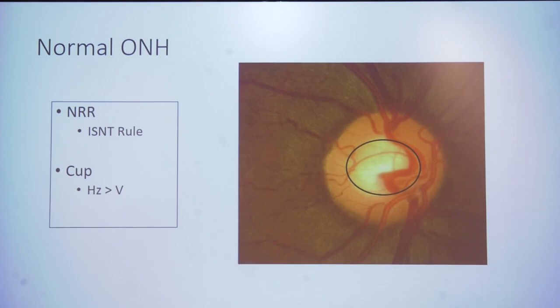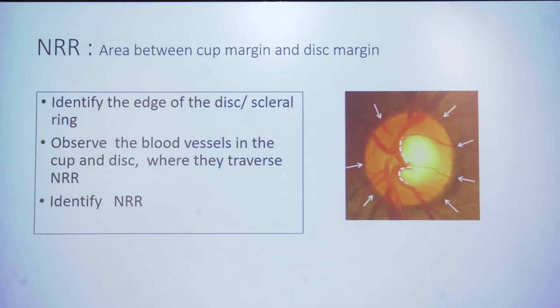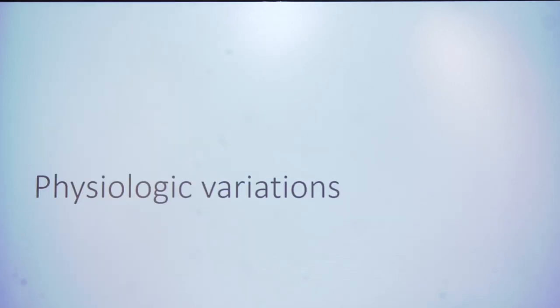The cup is horizontally always wider than vertical. Identify the edge of the disc, follow the course of blood vessels within the optic disc, and identify the inner cup margin — that is where the inner margin of the neuroretinal rim is. Circumlinear blood vessels normally cross the cup margin and traverse the NRR — this is also a very important sign. One should know physiologic variation and not label patients as having glaucoma.